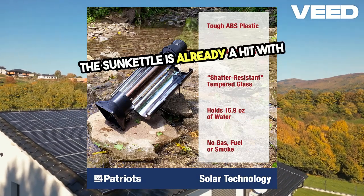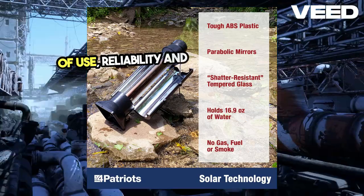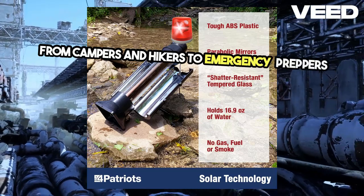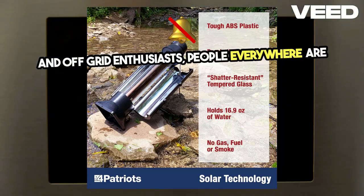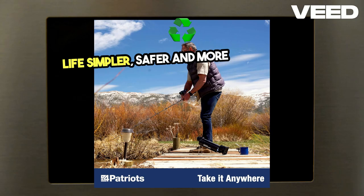The Sun Kettle is already a hit with thousands of customers who love its ease of use, reliability, and eco-friendly design. From campers and hikers to emergency preppers and off-grid enthusiasts, people everywhere are discovering how the Sun Kettle can make life simpler, safer, and more sustainable.